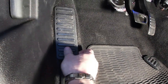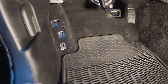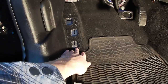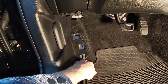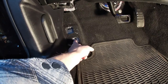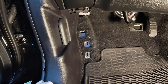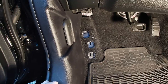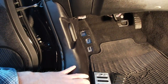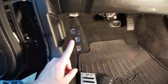We'll start with the dead pedal — I think this just pops off like so. What we're gonna have to do is get behind the carpet; there's a plate back there that you have to remove. You have a couple options: one is to remove all this trim, which makes it easier to get to the carpet, or we can try without it first.